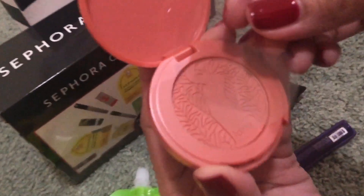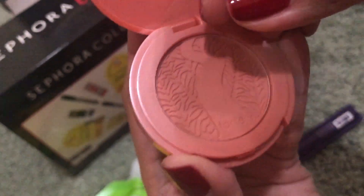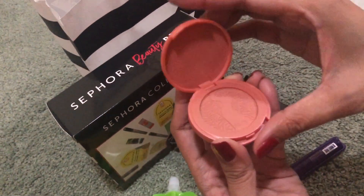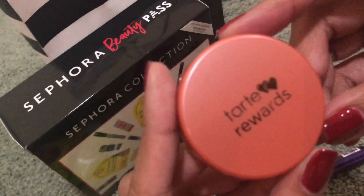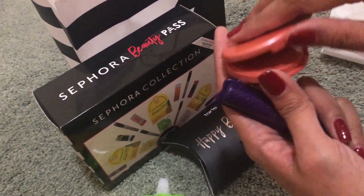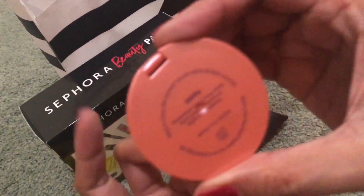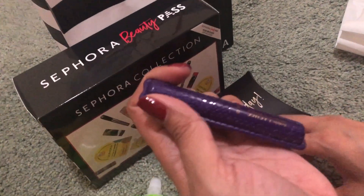Blush on — may design siya. Tarte! Tarte Rewards ang label. Ang galing, no? Parang pink yung color, or more of a shade. Ang shade niya ay 'Quirky' — yan yung term nila na ginagamit.